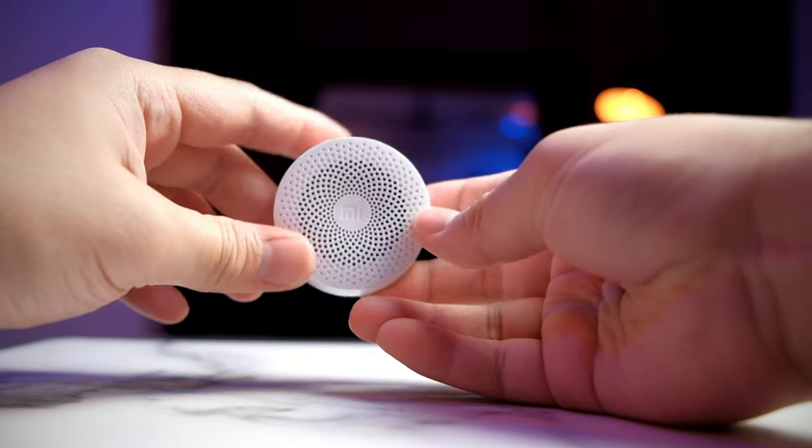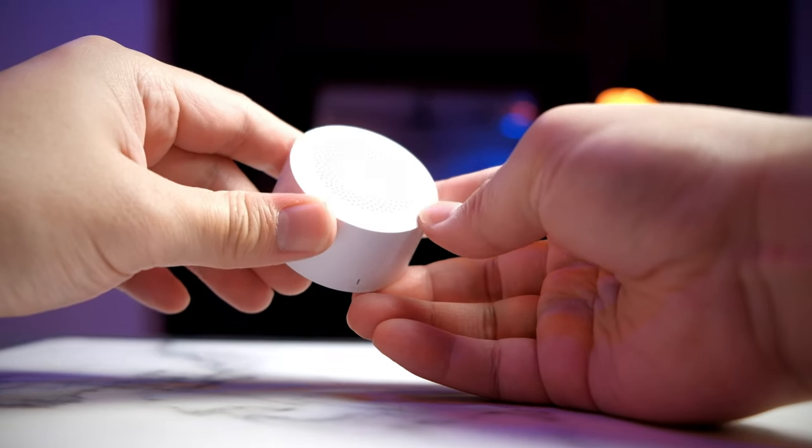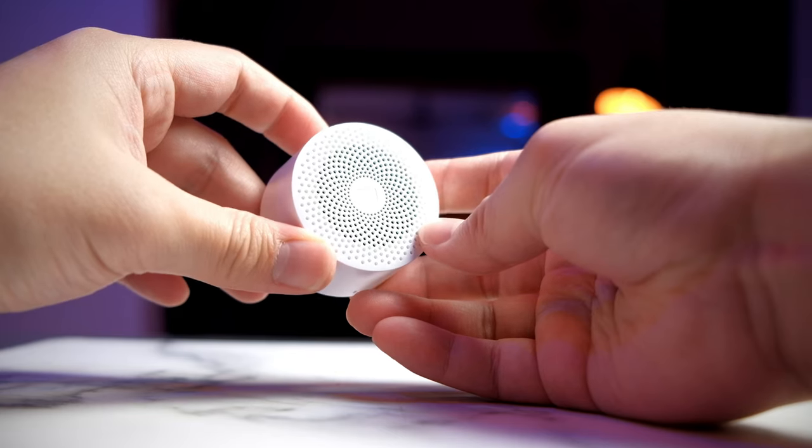Thank you for watching this video. This has been the review and unboxing of the Xiaomi Bluetooth speaker. Thank you and see you in the next video.